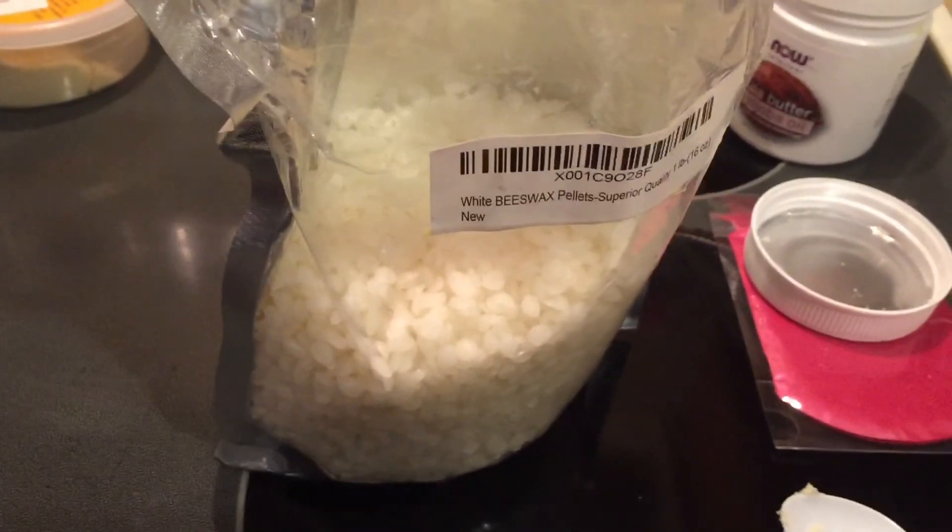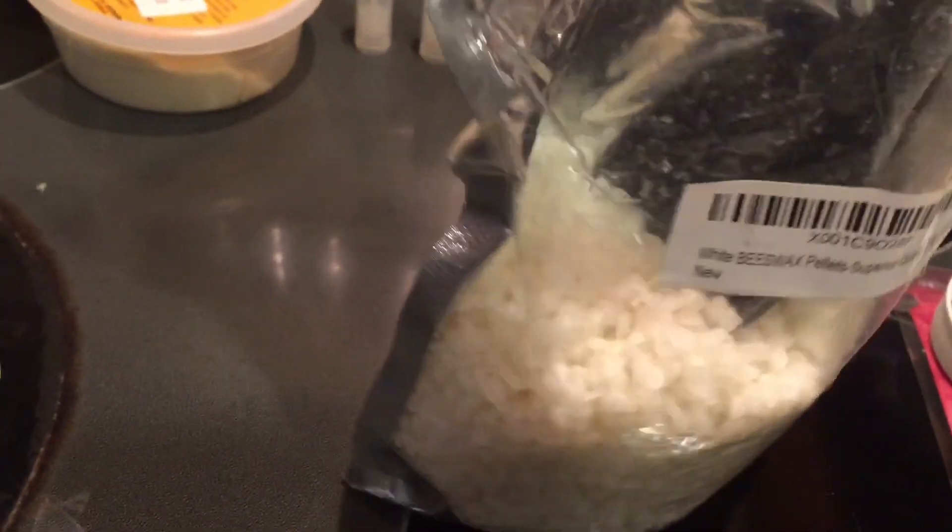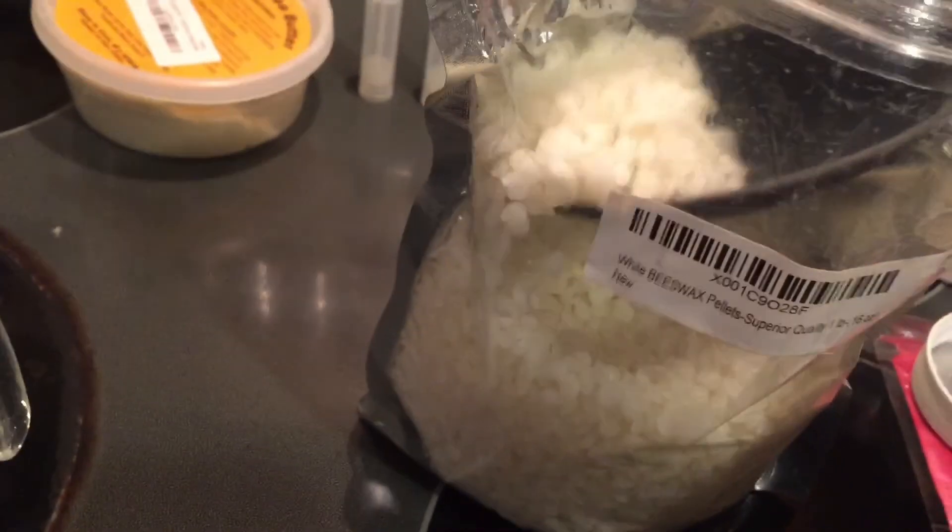I then add beeswax — this is what holds it all together. I add about a half cup, maybe three quarters of a cup of beeswax to the mixture.